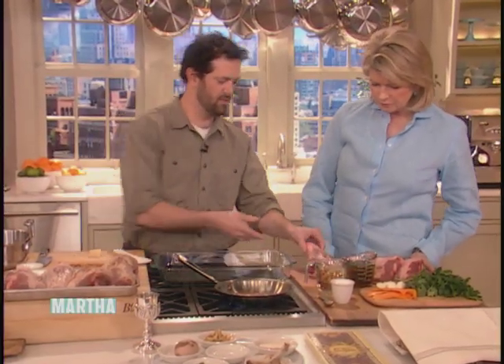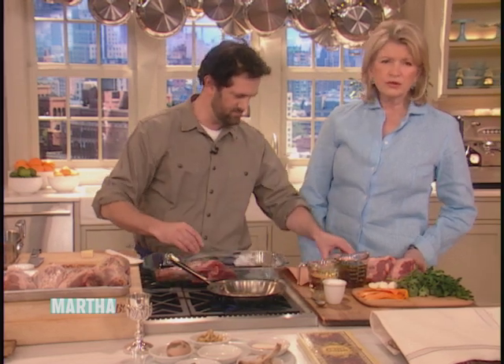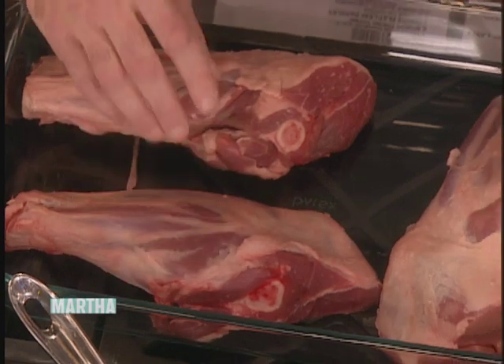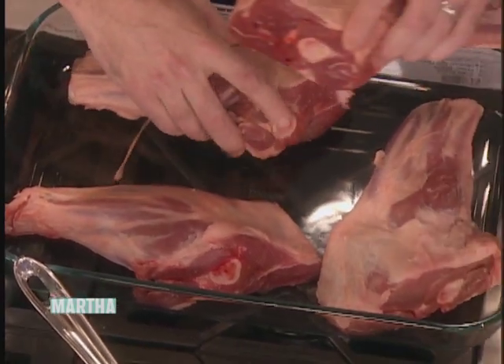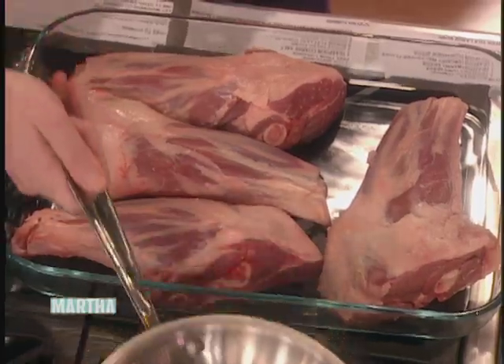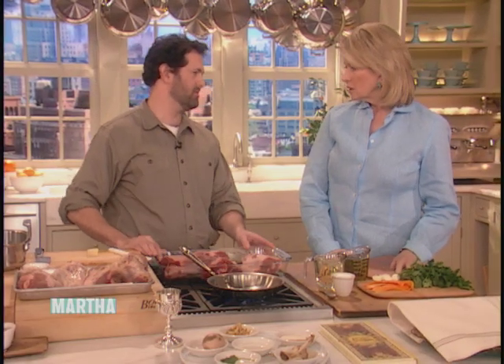And then we're going to take our lamb shanks here. These are beautiful lamb shanks — unbelievable. You can get these from your butcher and try to find a nice organic lamb. Are you cooking with all organic ingredients? We do. Everything is as local as can be on most of our lamb. And in Boston, obviously, we don't have lamb running around the city streets.